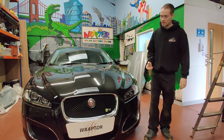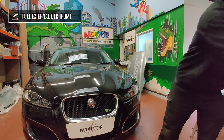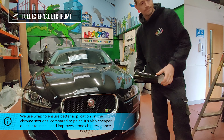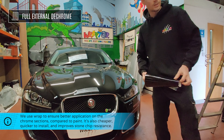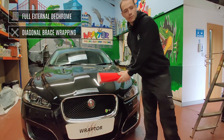Today it is going to receive a full external D-Chrome using a quality vinyl in gloss black. We're also going to carry out the increasingly popular little modification of wrapping the diagonal brace bars just behind the grille here, and this one's going to be done in a bright red to the customer's preference.